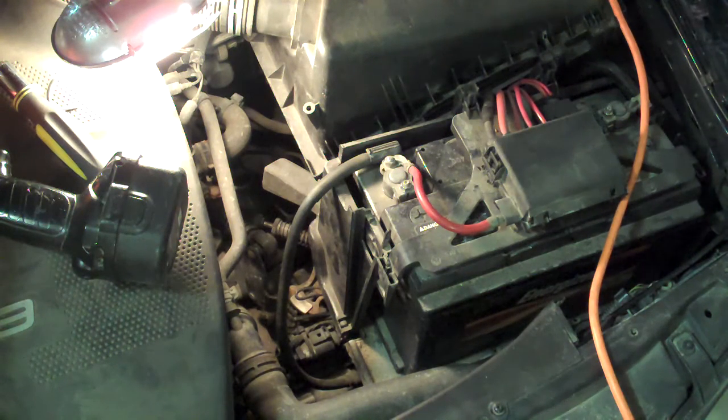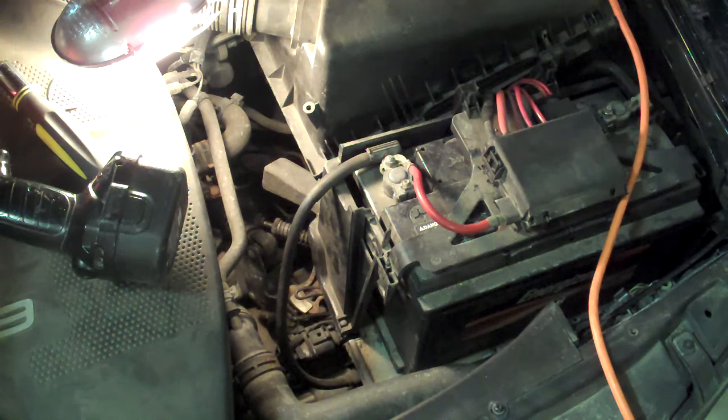Hey guys, this is Matthias and this is a little how-to on how to replace a defective backup light switch on a Volkswagen Jetta TDI. This is a 2002 model, so I believe it's the MK4, and it's the ALH engine, in case you were wondering.